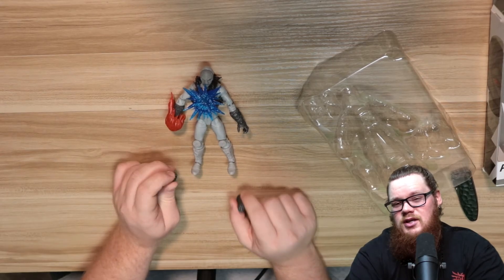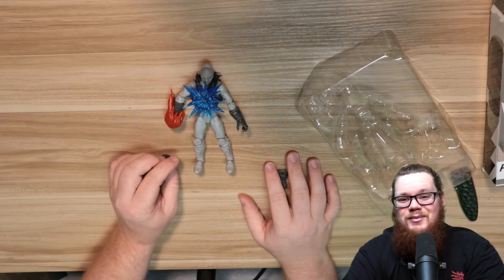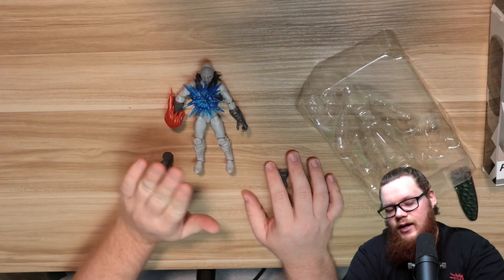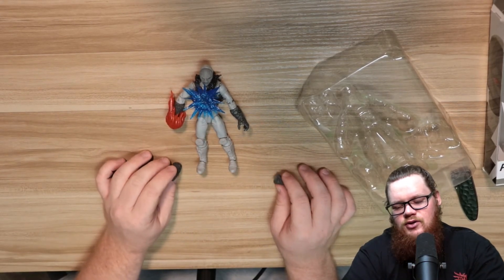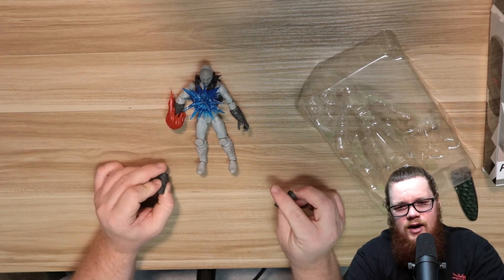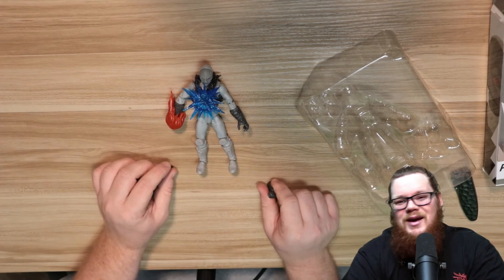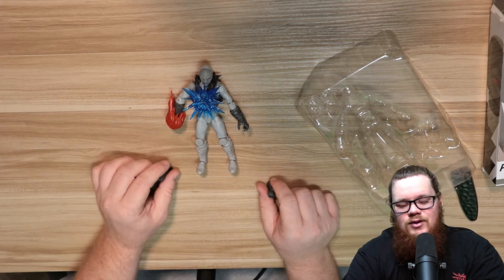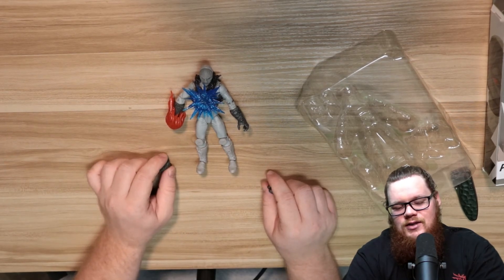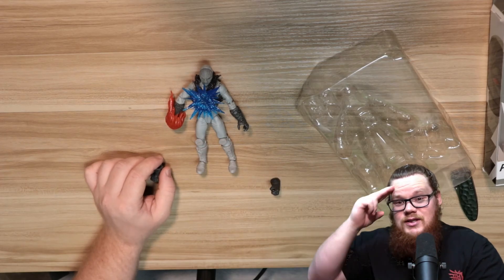What do you think of the Z Putty? Let me know down in the comment section below — do you like the new Lightning Collection Z Putties, do you want something different, or did you like the original? Just let me know. Don't forget to hit that like button, subscribe button, and ring that notification bell to be notified about all my videos. I appreciate you watching, I hope you have a more phenomenal day — I'll see you later.